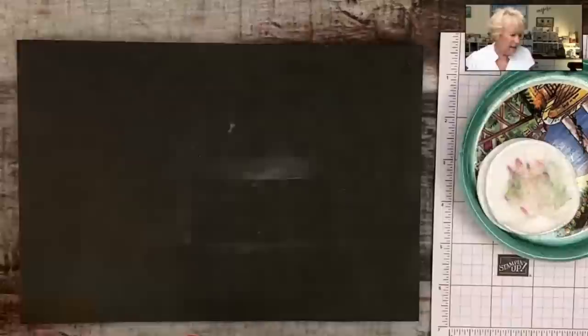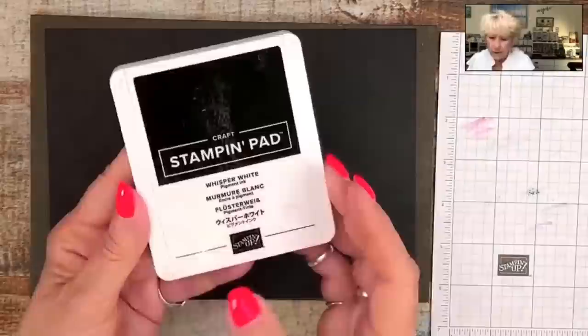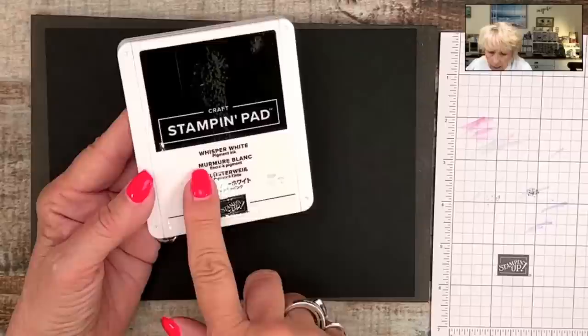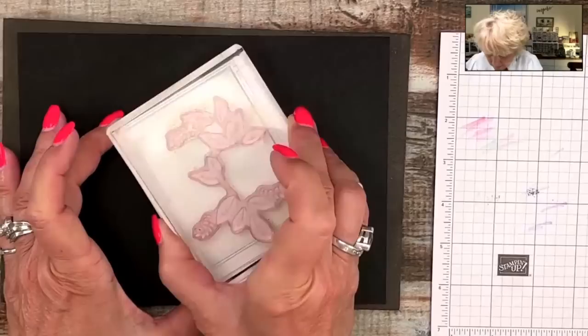We have one more to do — hopefully this is a wow for y'all. I'm bringing in Basic Black cardstock and I'm going to be using Basic White, or Whisper White. The Basic White ink pad comes uninked with an ink refill that you ink up yourself. This is not the chalkboard technique — it's something different because we're going to be using the watercolor pencils on it. Debbie says she loves Wink of Stella.